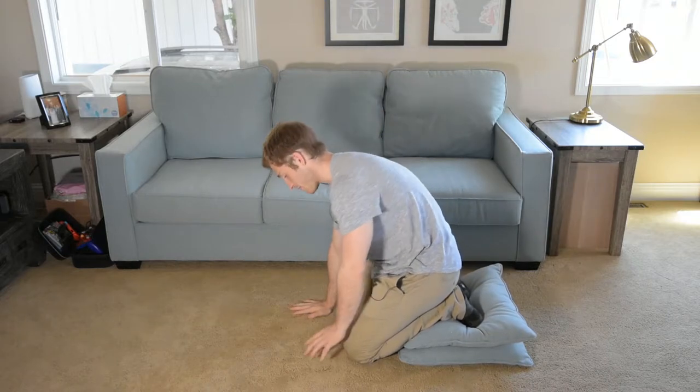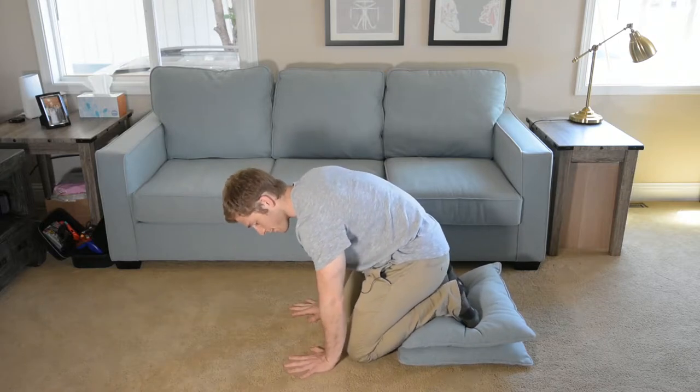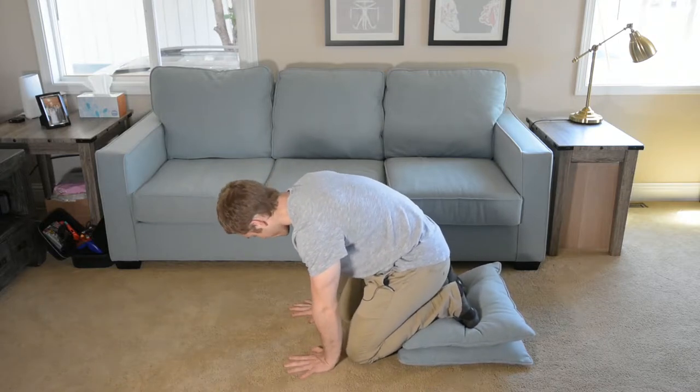We're going to find the same setup as the feet-on-the-block variation. Try to get your fingers apart for a nice wide base, and try to get your hands flat.